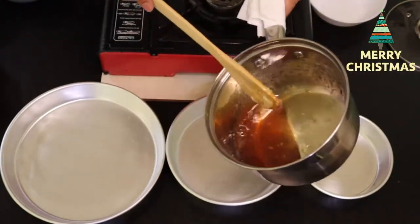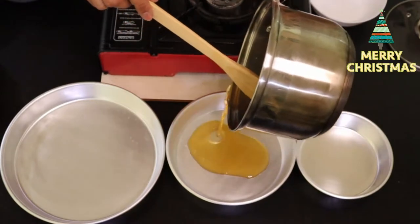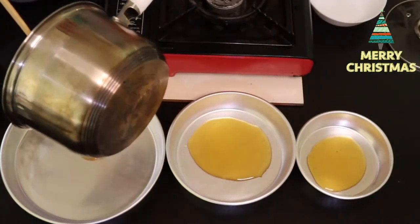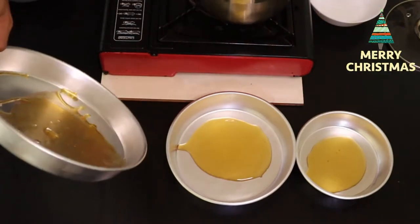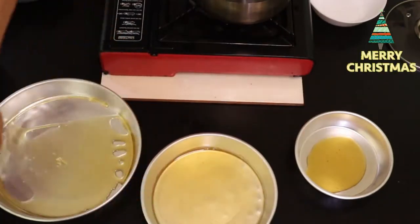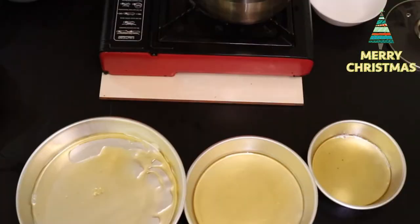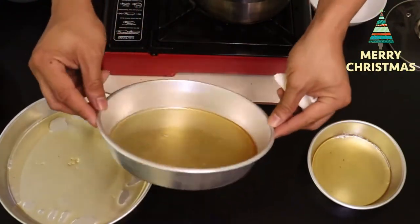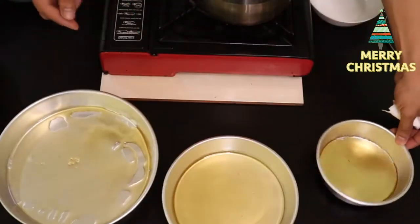Bago sya lumamig, dapat ilagay na natin sa mga lagayan natin para dito sya tumigas. Ikalat lang natin sya sa buong lalagyan. Bago sya tumigas, dapat ikalat natin sya. Ito yung makikita nyo sa leche plan na pag tinaubo sya, ito yung magiging color nya — ito yung caramel nya, ito yung parang toppings nya. So palamigin lang natin sya. Kaya ko sya linagyan ng tubig para hindi sya ganong matamis.